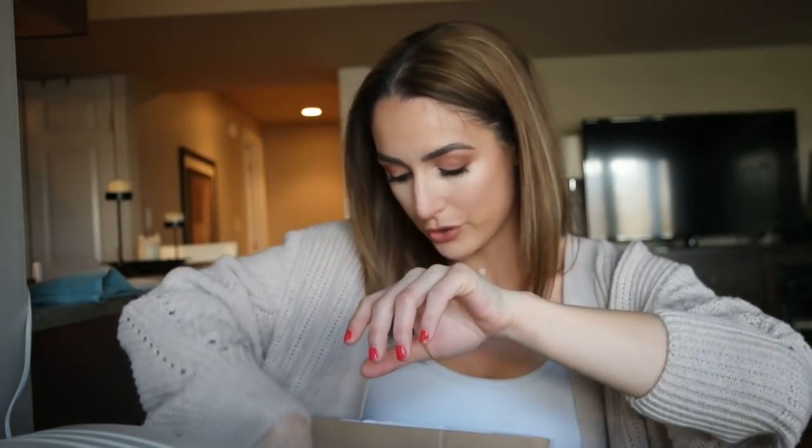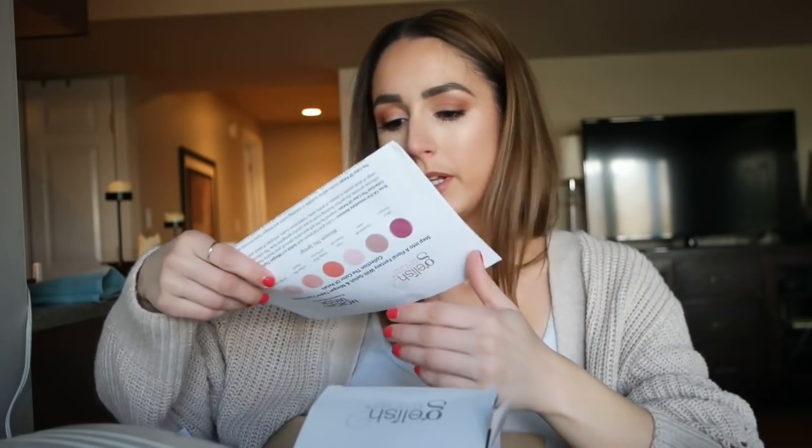I'm so grateful because Gelish actually sent over some polishes from their spring 2019 collection. I wanted to show you them today and then use one on camera. They sent over a full size of their foundation and their Top It Off top coat, which is great. I blow through that stuff. And then they sent over six different polishes. Let me get the little press release — this is the Color of Petals collection.